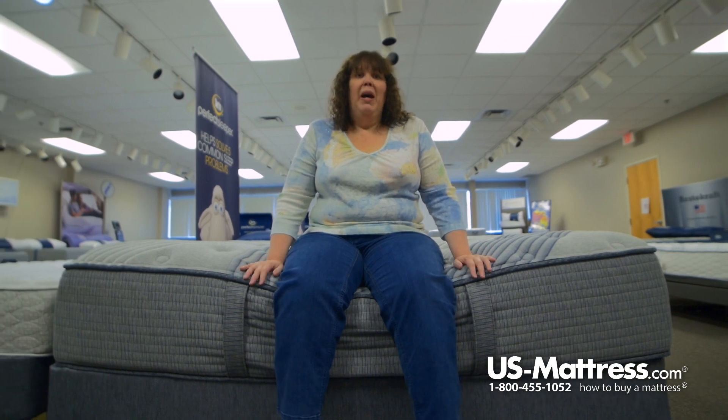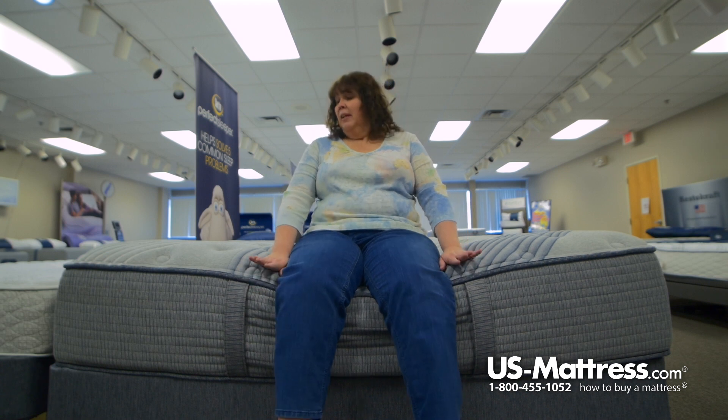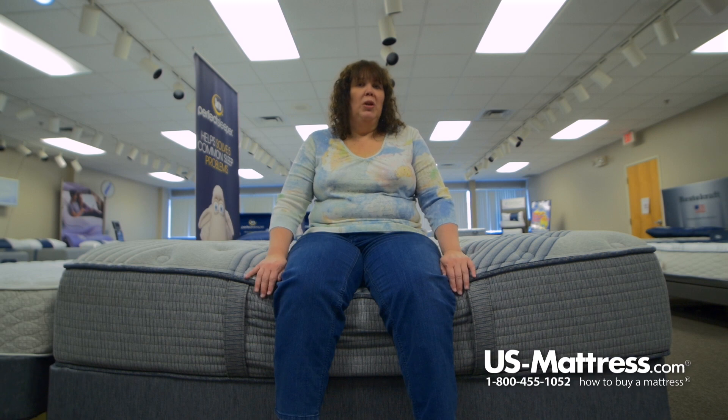So someone with my body type, if you sleep on your stomach, back, or side, I think that this mattress would work pretty well for you. If you sleep in multi-positions, it's going to work no matter which way you sleep.